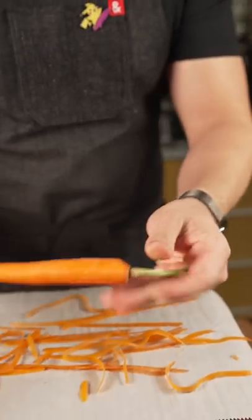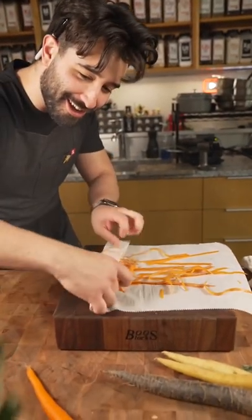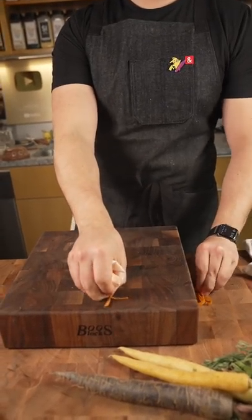Now I always do parchment when I'm peeling because look at this, it cleans right up. I've kinda made a mess, but you get the point.